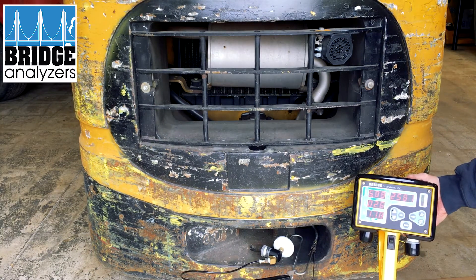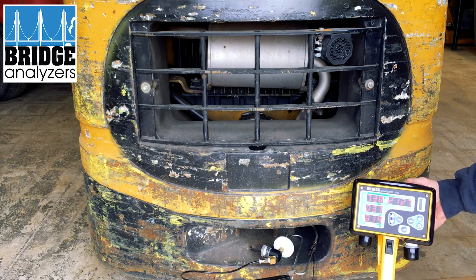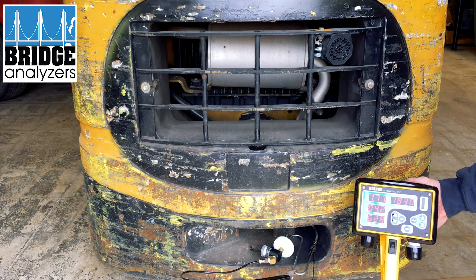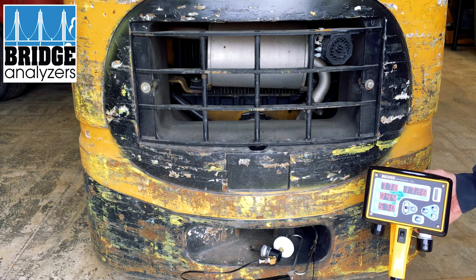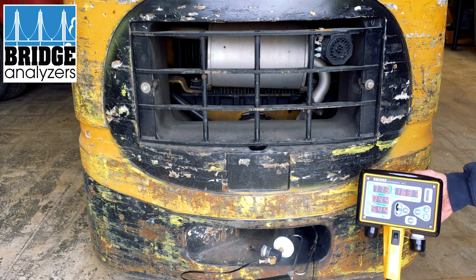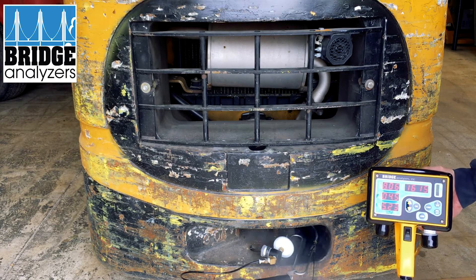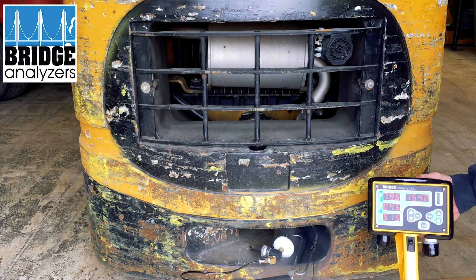We've fired up the lift truck and now you can see we're getting gas readings: carbon monoxide, hydrocarbon in parts per million, and carbon monoxide CO2 and oxygen are all in percentage. We're starting to get a pretty good sample as it warms up. The oxygen sensor takes a little bit of time to get down as it clears out any excess oxygen that was in the lines.